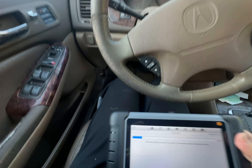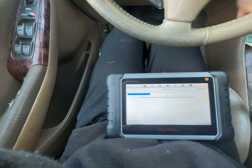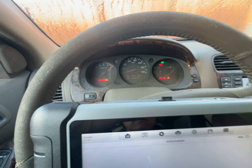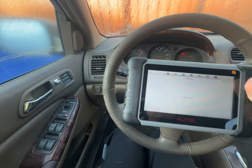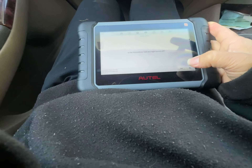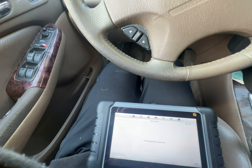Turn the ignition switch off within 17 seconds. They're still flashing. Turn the ignition switch on — 20 seconds without changing the key. It says please wait. The immobilizer light is off — yes. Turn the ignition off, turn it on.